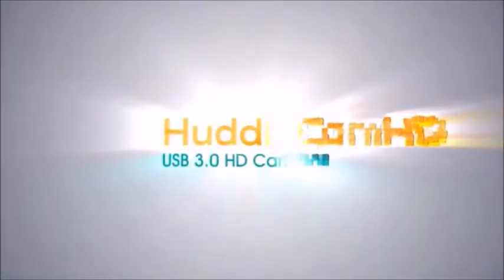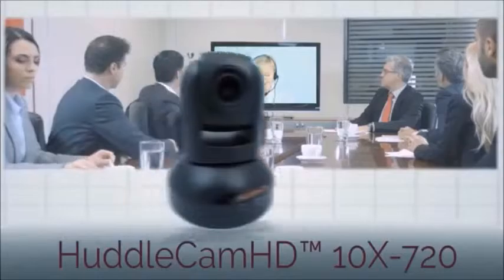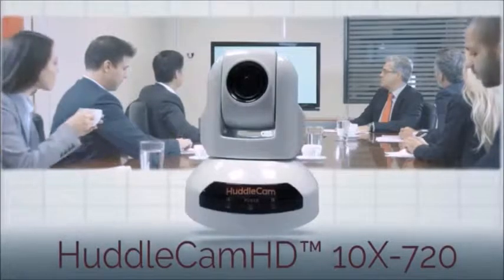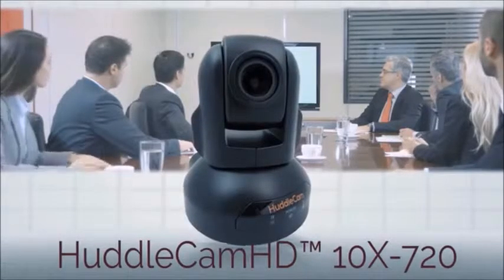Prepare your organization for professional video conferencing with the USB-based plug-and-play solutions from Huddlecam HD. Designed with a wide variety of conferencing setups in mind, the Huddlecam HD 10X720 is the ideal entry-level conferencing camera for small to medium-sized rooms.